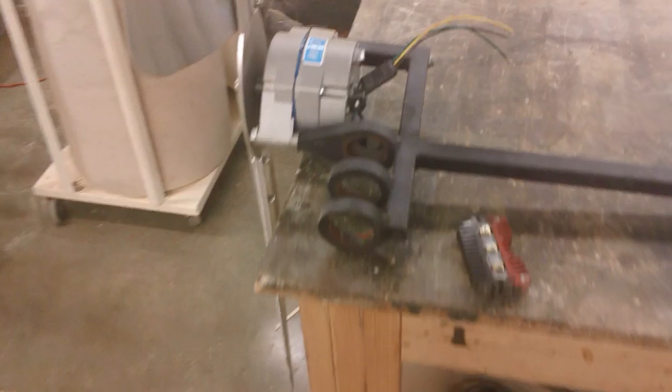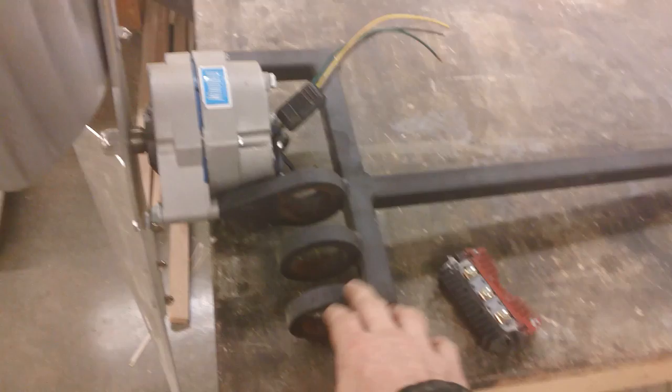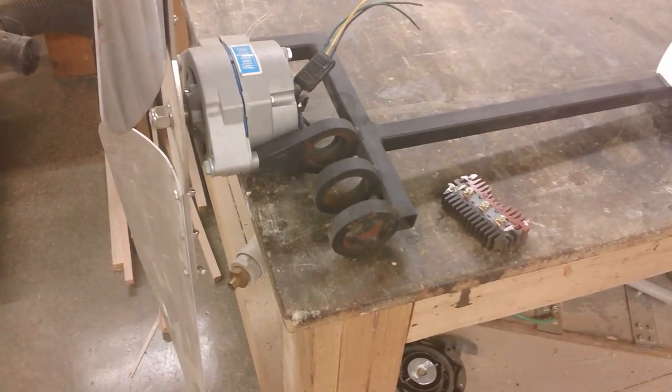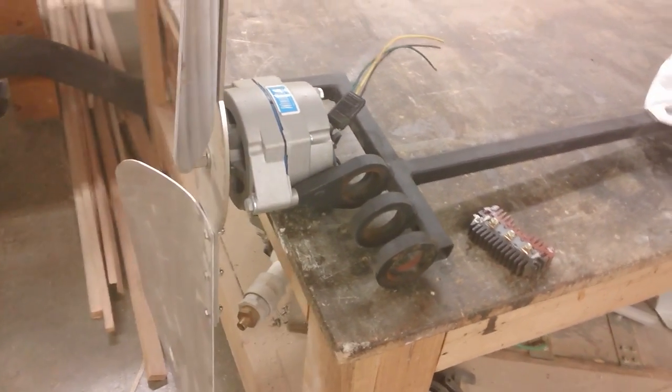I wanted to show this little windmill kit that comes from a company called Wind Blue — I think they're out of Topeka, Kansas. They come up with a nice little bracket here that will go right on to a two inch pole. It's got a little piece that goes on the pole and all the weight sits on it and allows it to rotate quite nicely.